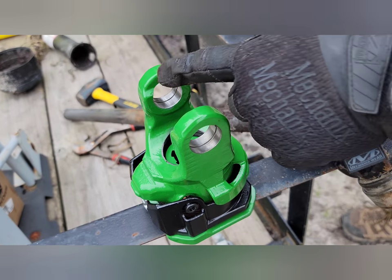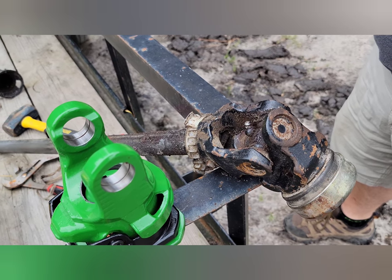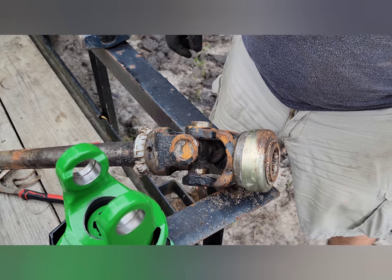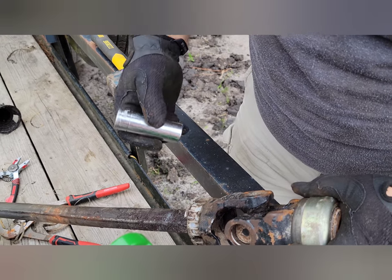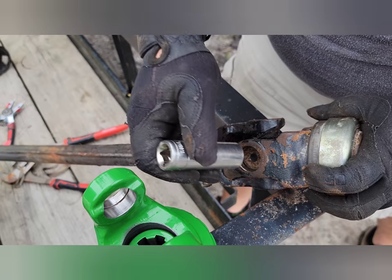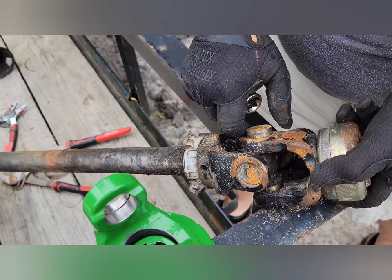Then we'll replace them with the John Deere one right here. You can see where this goes — it's going to replace this part here. I've taken my socket and placed it over here, it fits, and I tapped it with the hammer, pushing that through. You can see it's coming out on the other side.